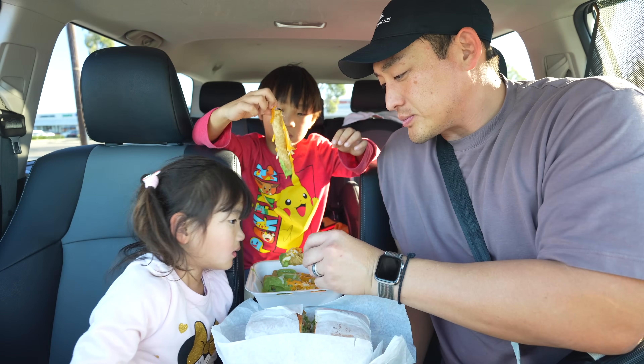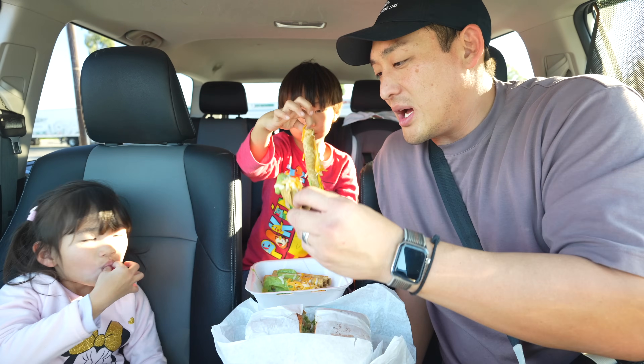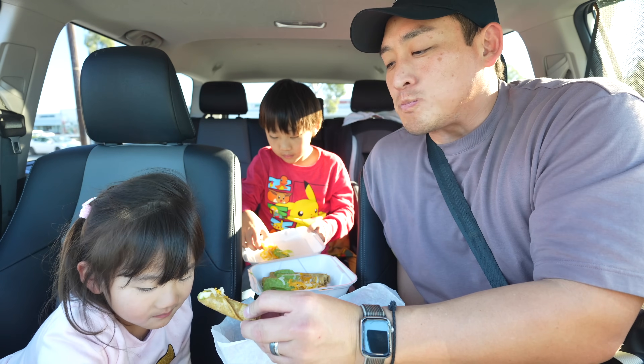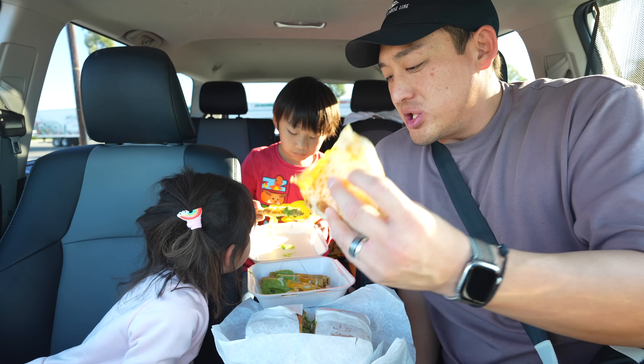Okay let's start with the tacos. You want tacos? Okay, grab one, here you go. Eat over here please. Ready, take a bite. Too hot? It's not hot! Mmm, that's tasty. Or do you want the quesadilla?